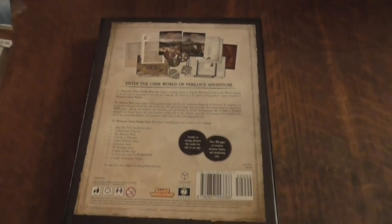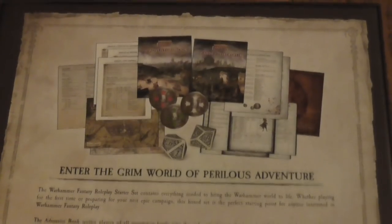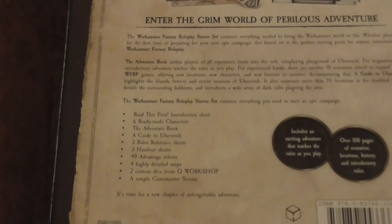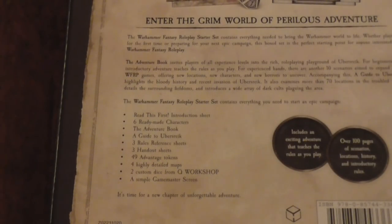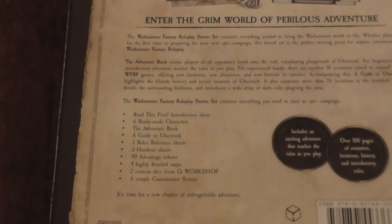Let's turn it over and have a quick look at the back. It shows you some other stuff. What you get in this set: three instruction sheets, six ready-made characters, an adventure book, a guide book, three rule reference sheets — which I think will be very good — handout sheets, 49 adventure tokens, four highly detailed maps, two custom dice from Q Workshop, and a games master screen.